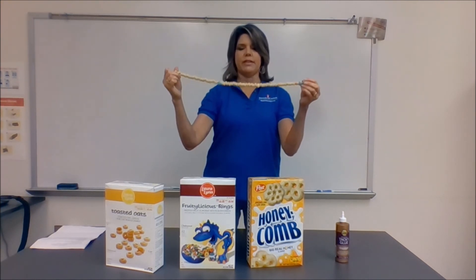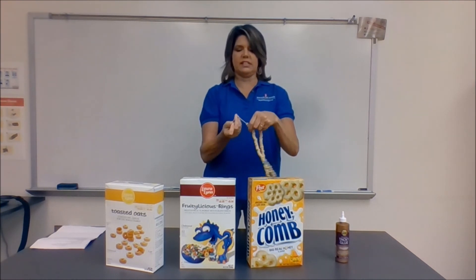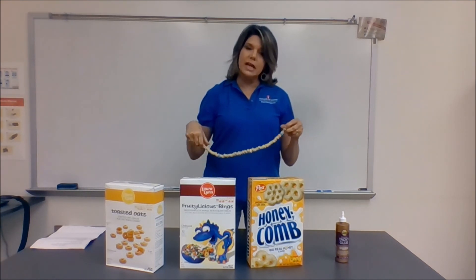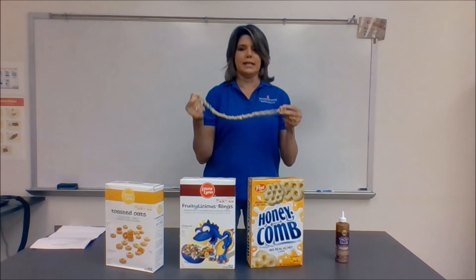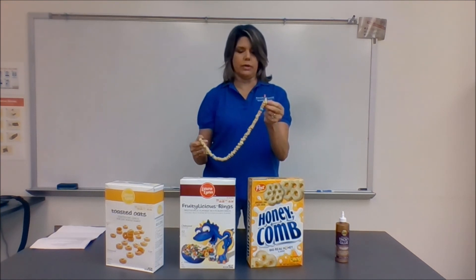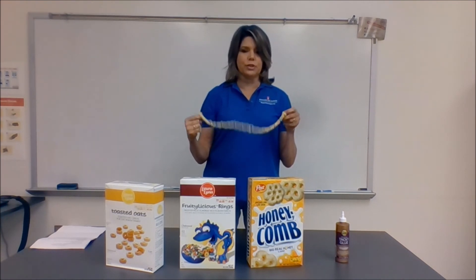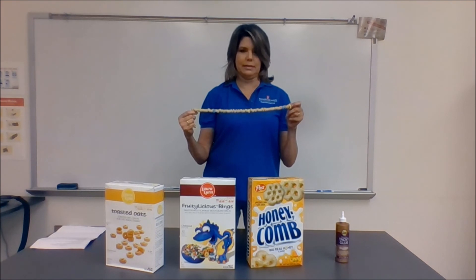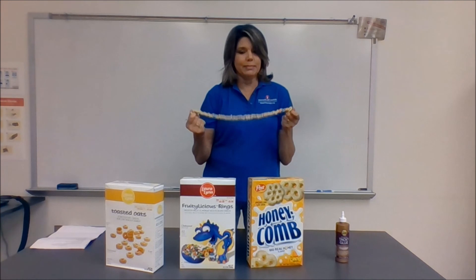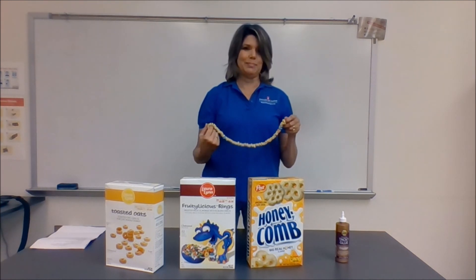When the kids finish stringing it, they tie three knots on the other end so it doesn't slip off, then tie it around each other's necks. I come around and ask the kids, before they start eating it, to tell me the planets in order. Remember: 'My Very Educated Mother Just Served Us Pizza.' The kids can learn the solar system. That solar system necklace — I'm sure your kids are going to love it. Mine do.